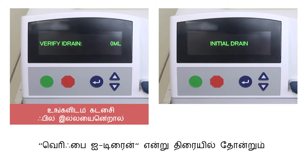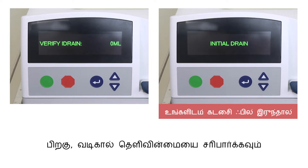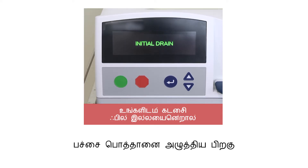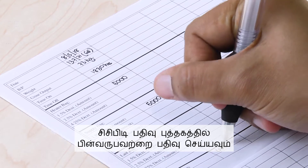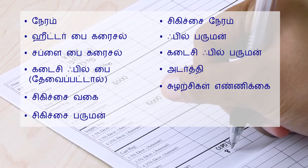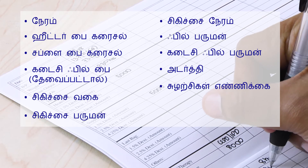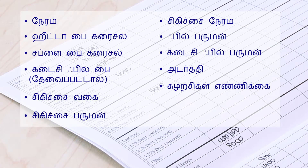Press the green button to begin your therapy. If you do not have a last fill, the screen will show 'Verify I Drain.' If you have a last fill, the screen will immediately show 'Initial Drain.' Check the clarity of the drainage. If the screen shows 'Verify I Drain,' press the green button; the screen will then show 'Initial Drain.' Record the following in the CCPD Record Book: time on, heater bag solution, supply bag solution, last fill bag (if applicable), type of therapy, therapy volume, therapy time, fill volume, last fill volume, concentration, and number of cycles.